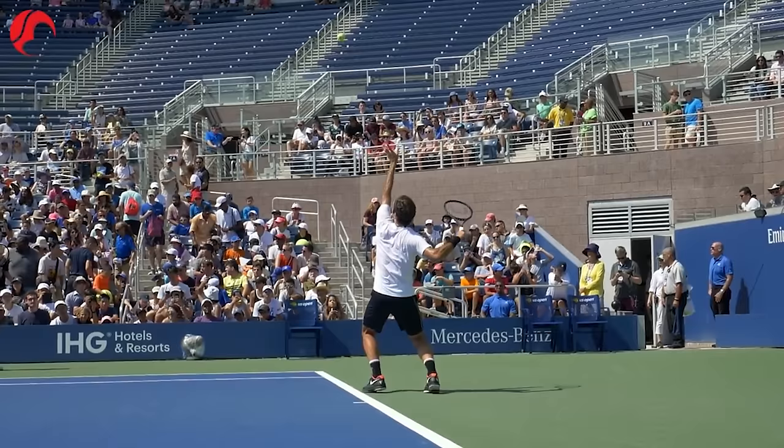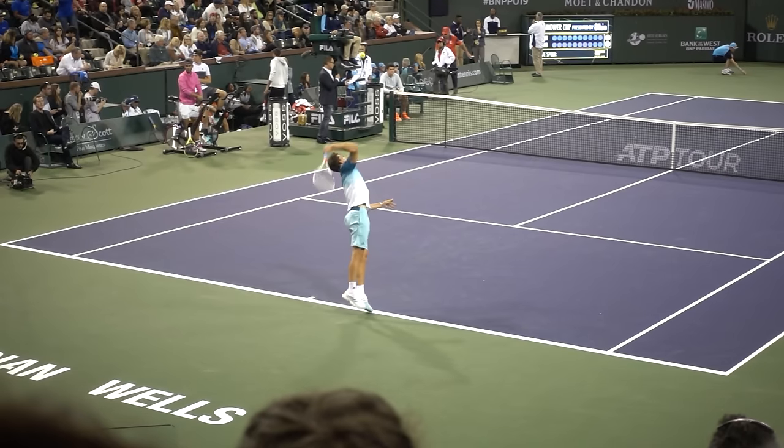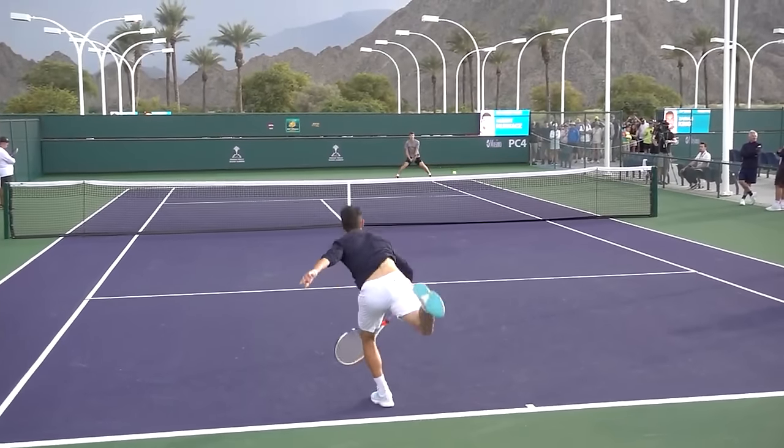What's up, athletes! In today's video, you're going to learn how players like Federer, Sampras, and Thiem get that massive kick on their serve without losing pace, consistency, or getting tight. And how you can start hitting the best, most confident kick serves of your life. Let's go!